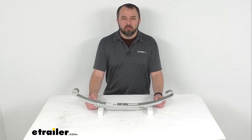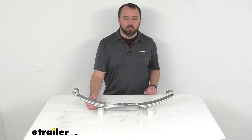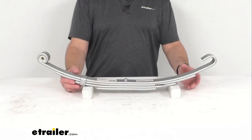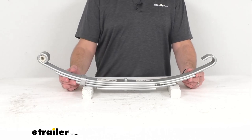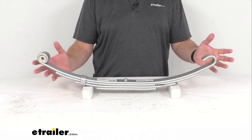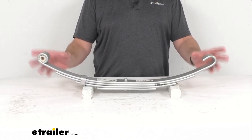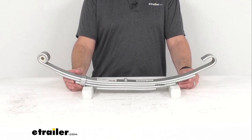Hi everybody, Andy here with eTrailer.com. Today we're going to take a look at this four-leaf slipper spring with open eye and dacrement finish for your 4,300-pound trailer axles. This slipper leaf spring is going to act as part of your trailer suspension system by providing an attachment point for your 4,300-pound axle.